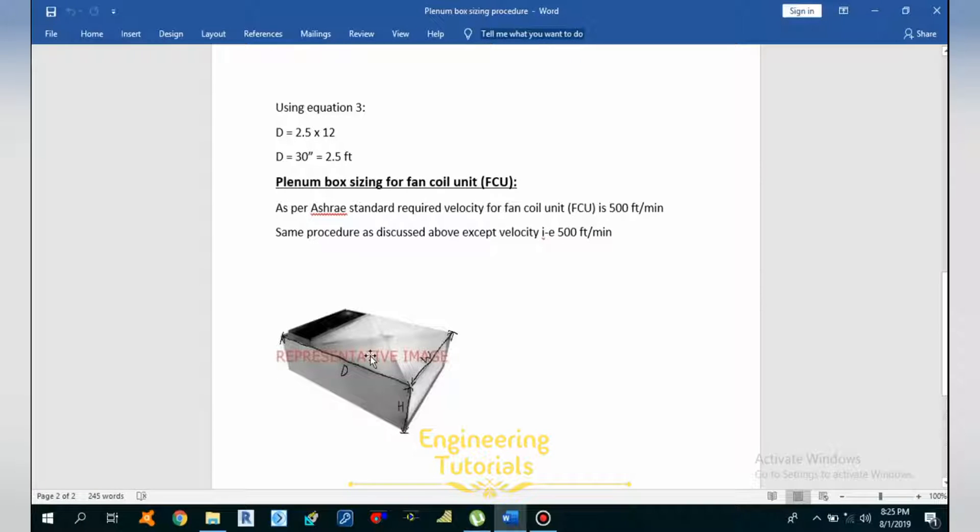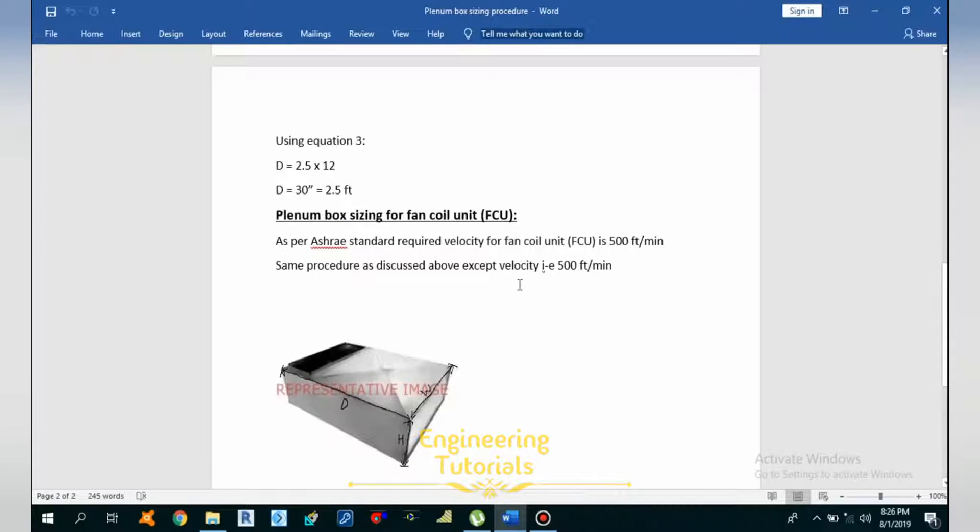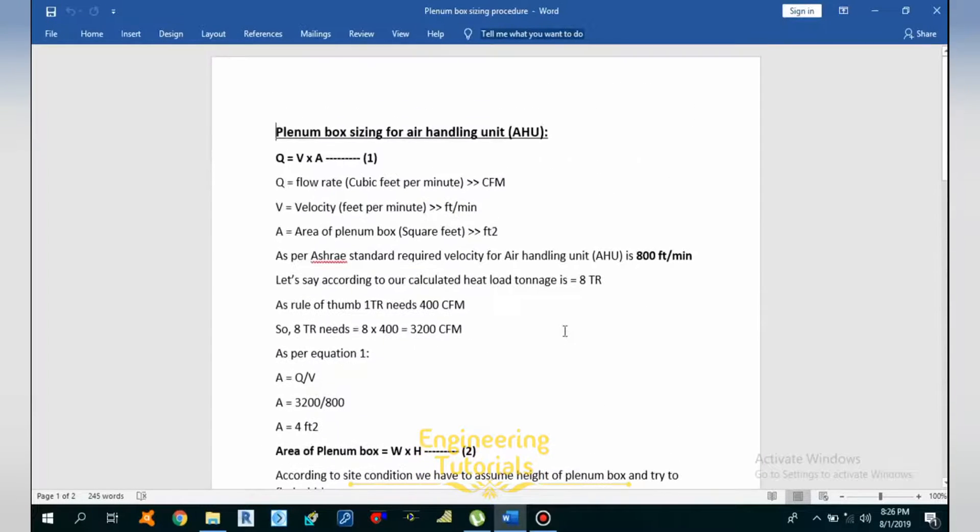Now the question arises: where do we need to install the plenum box? We need to install it before air terminals — which could be supply diffusers or linear slotted air diffusers. We also need to install these plenum boxes at the suction side of air-side equipment like air handling units and fan coil units, at the discharge side of those units, and at the suction side of exhaust air fans.